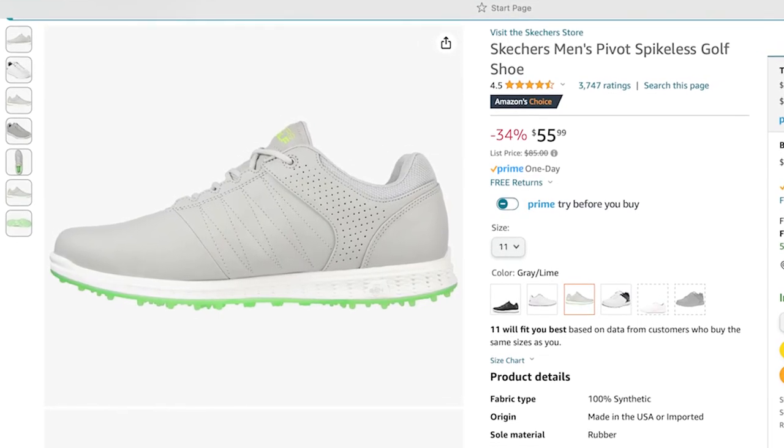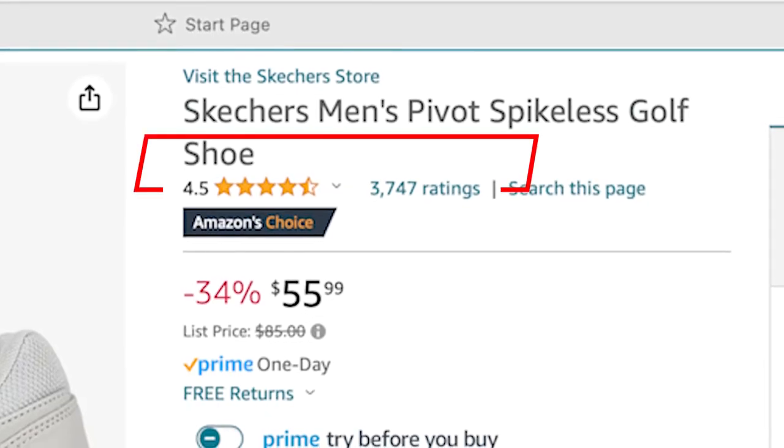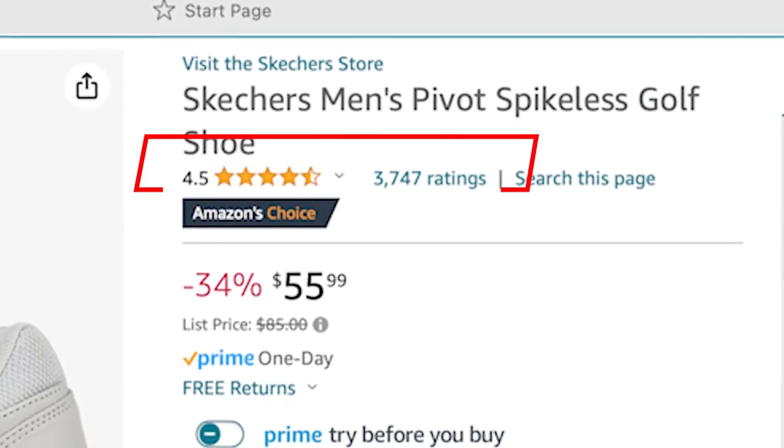I'm going to break this down into two things: first, I'll show the looks and qualities — the little details like stitching. Then the second part, since I haven't worn them yet, is the customer reviews. The reason I bought these specific Skechers is because they racked up a whopping 3,700-plus ratings, so a lot of golfer customers have bought these — and that's why I was interested to see what reviewers were saying.